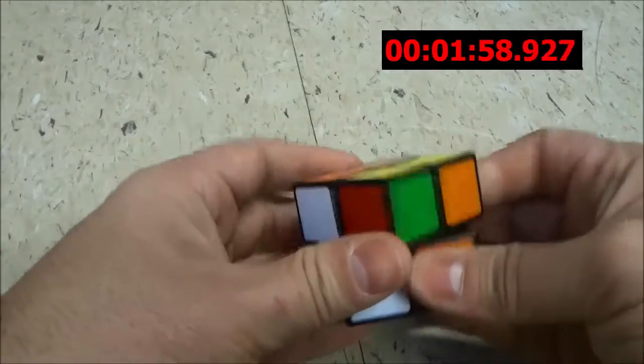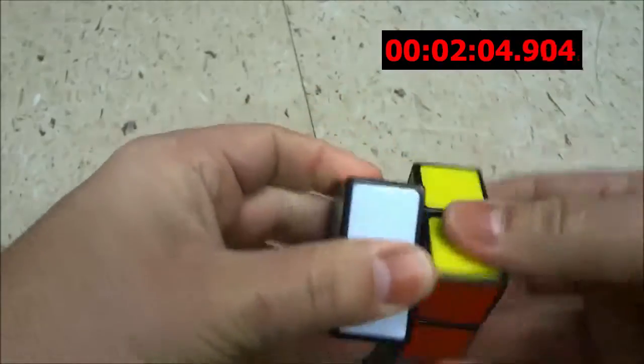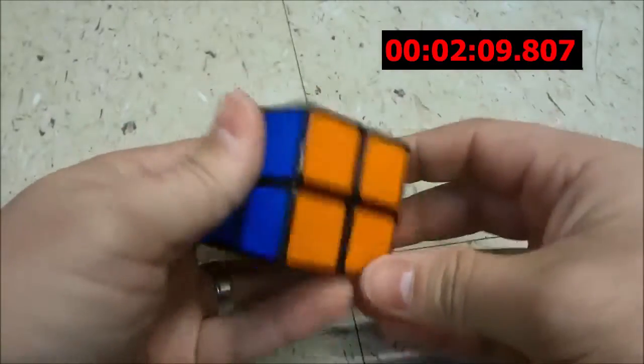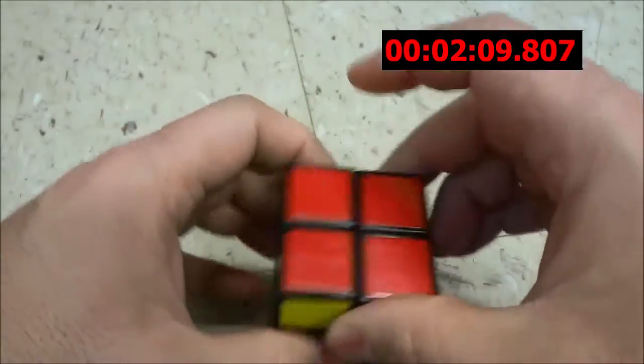All right. Okay. All right. Okay. All right. That's it. And as you can see, I have solved the 2x2x2 Rubik's Cube.